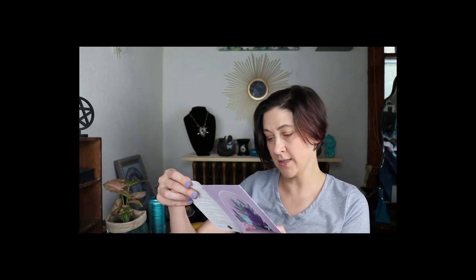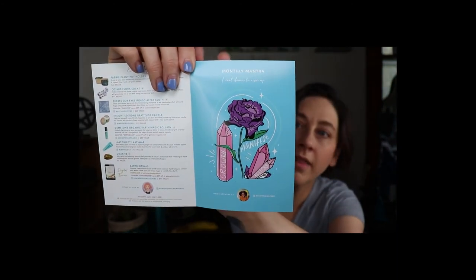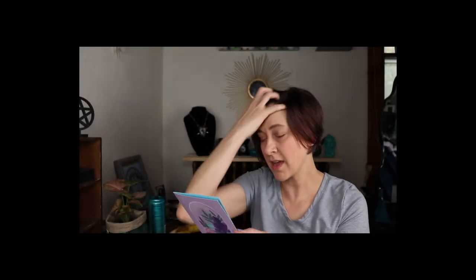Inside it says the monthly mantra: 'I root down to rise up — growth, manifest, restore.' The inside art is by at Pretty Pretty in Ink Press. Very good. They also give you information about different things on the back to do with them, like their Moon Wisdom Club.